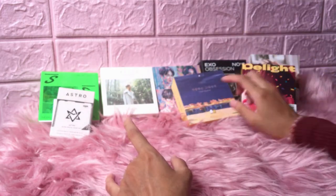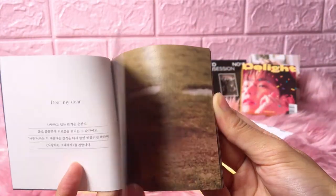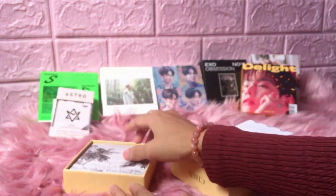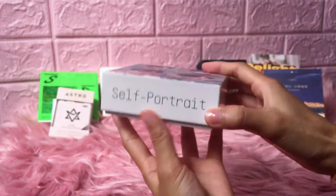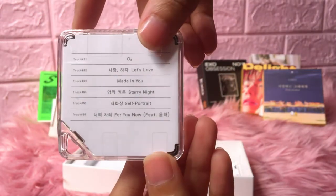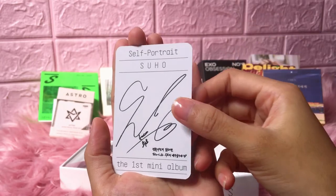So how many do we have left — looks like one or two more. Next one is the Chen 'Dear My Dear' Kino, and here's the photocard — so cute! Alright, next is 'Self-Portrait' — Suho. And it's time for the photocard — ta-da!